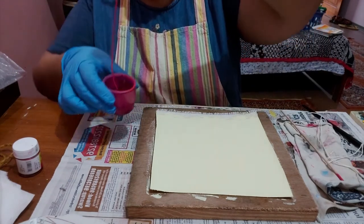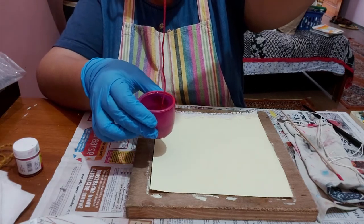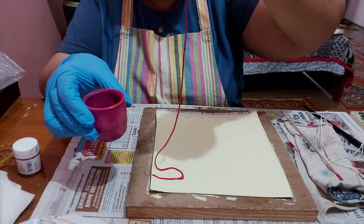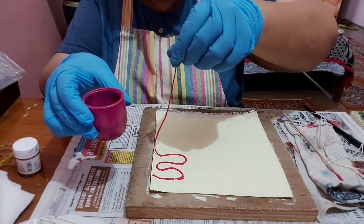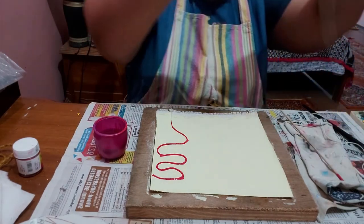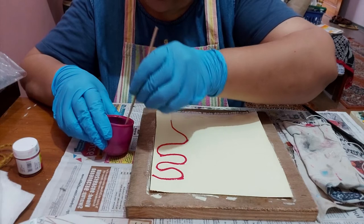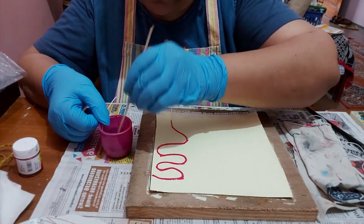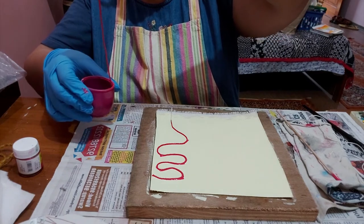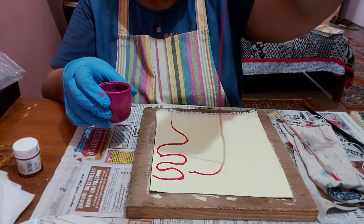Take it out — it has to be immersed in the color completely. Take it out and place it in a zigzag manner over the canvas, like this. Now we'll take the other string and repeat the procedure. We need to see that we keep a proper distance between the threads when we place them.